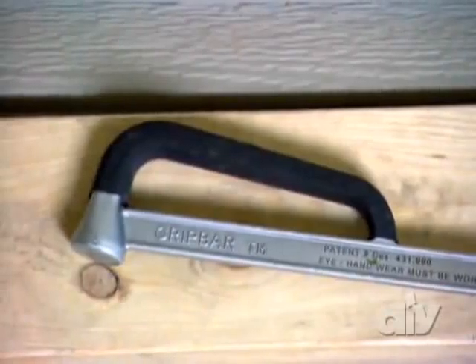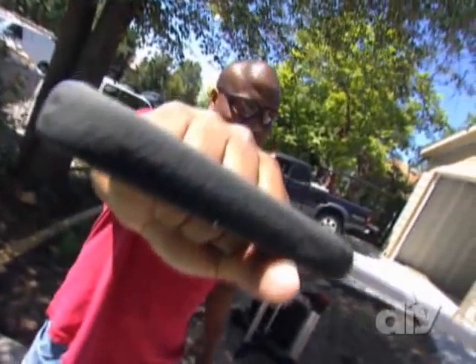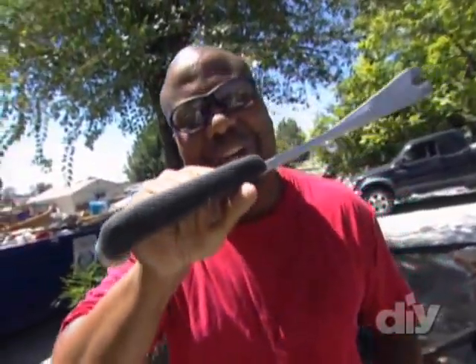And the padded handle is why they call this the Grip Bar. You feel that? That's what I'm talking about. Nice and squishy.